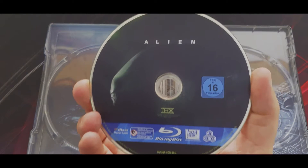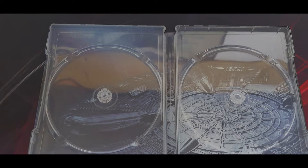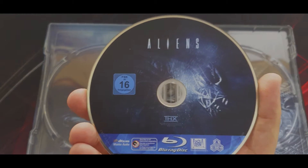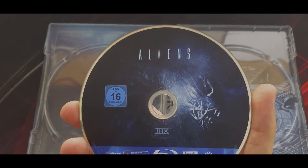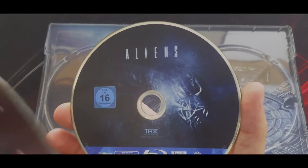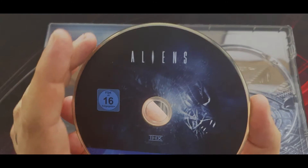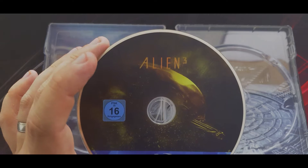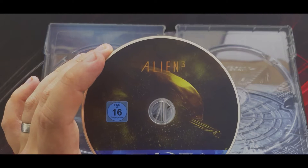Looking at the discs: on Alien we've got the title and side profile of the big chap. Aliens again with the title and xenomorph warrior. They've also gone with the marketing and color themes per movie — the Alien disc has a very green, minimalist effect, and then Aliens has this big blue effect with a bigger title. Then Alien 3 goes for that browny-green color with the dog alien popping out of the side of someone's mouth — sticking true to the color theme.